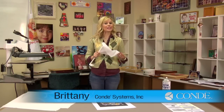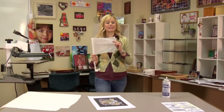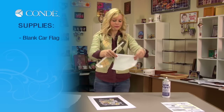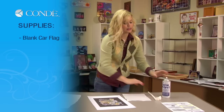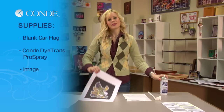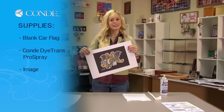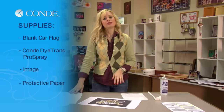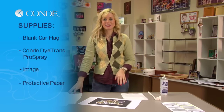Hi, I'm Brittany with Condé Systems, and today I'm going to show you how to make a personalized car flag. The items you'll be needing today are a blank car flag, which we will disassemble, Condé Trans Pro Spray, the image of the flag that you would like to display, and a couple sheets of protective paper when I use my press.